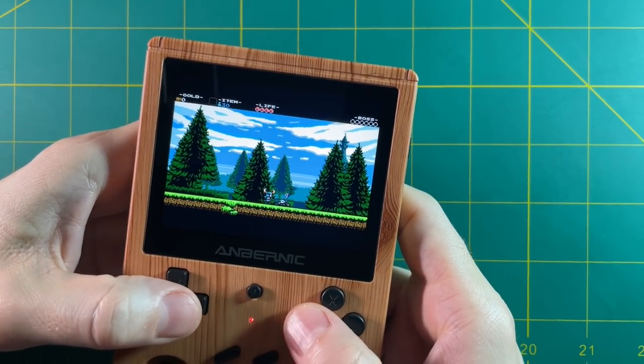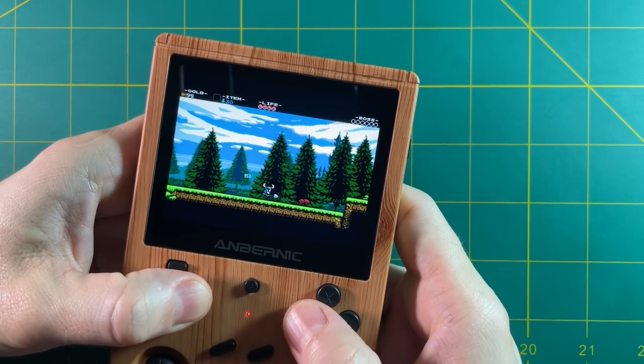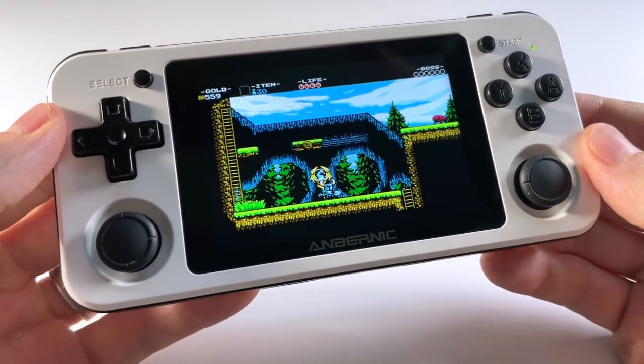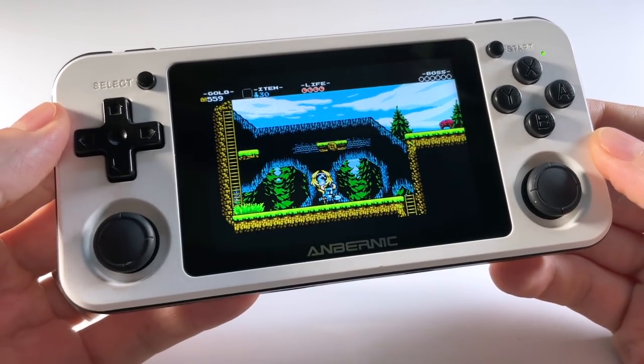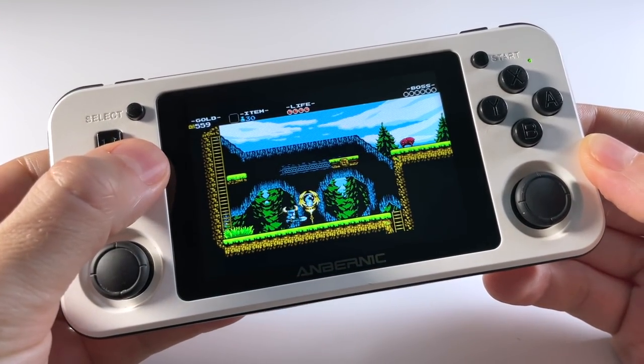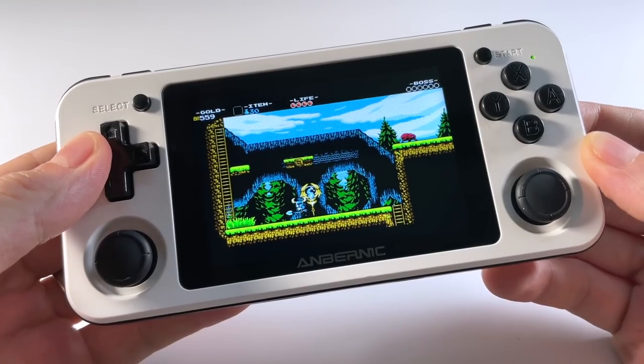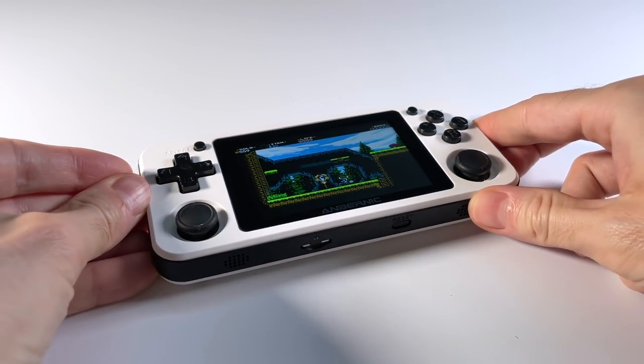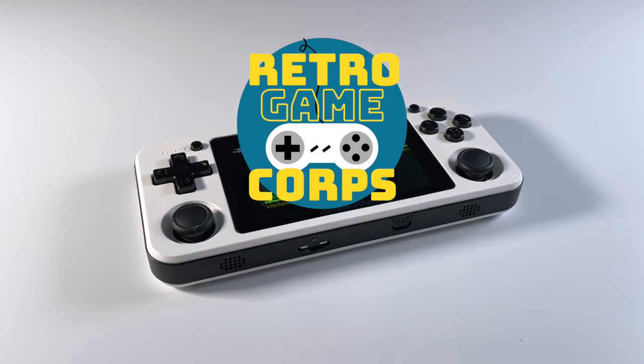If you have any of those other devices, go ahead and check out the video description. I have a link there that'll take you to a written guide that'll explain how to do it for all the other devices. I've made it my goal to get this working on everything including the Odroid Super as well as the RGB10 Max, and I'll continue to update that written guide as new developments occur. This is going to be a pretty quick video, so let's dive right into it.